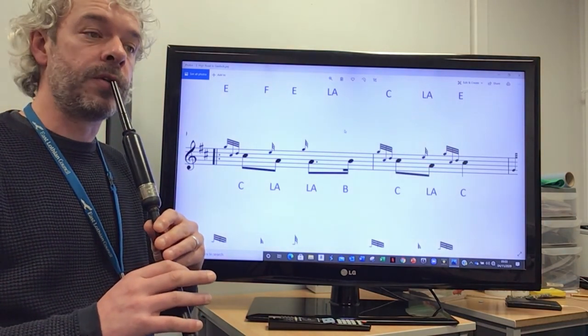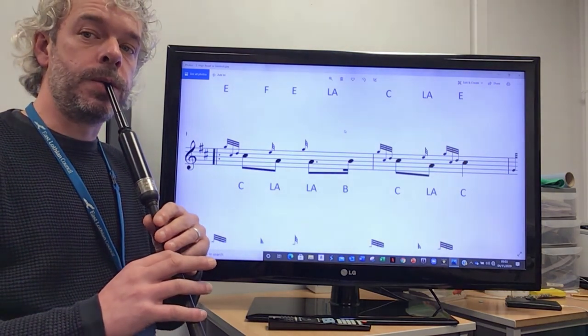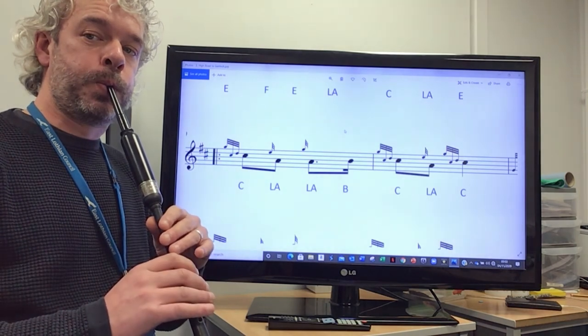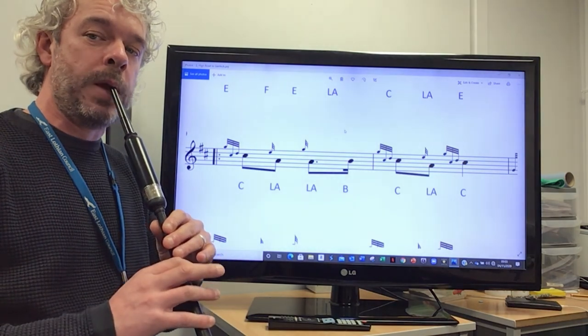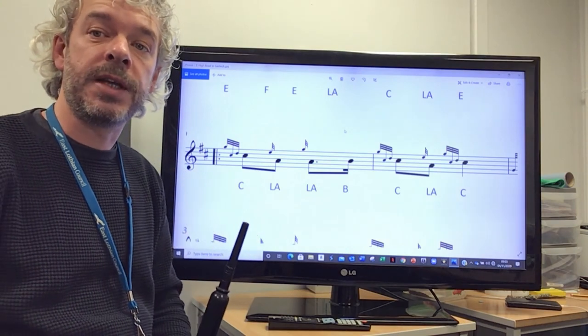Just practice that over and over until you've got it. Once you've got that, you're ready to move on to the next lesson.